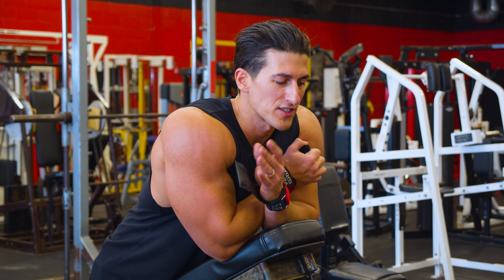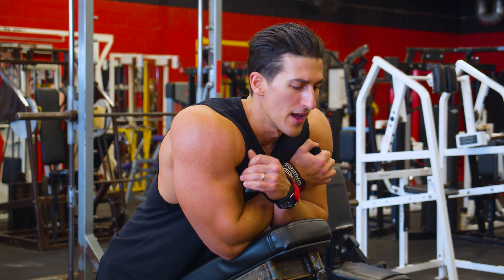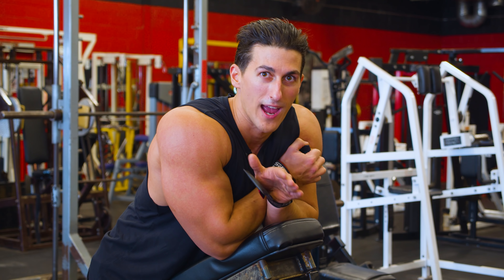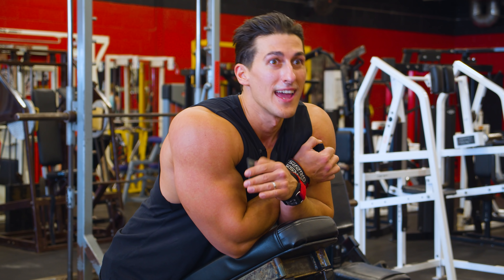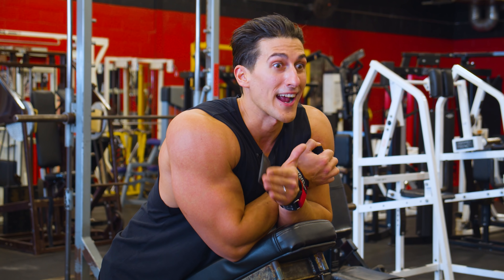So what I want to aim for here is four heavy sets. The first one was 25 pounds — I don't count that one. Everything after a plate, I start counting four heavy sets. We kept the rep range between ten, and the more we increase the weight, I want that closer to six.